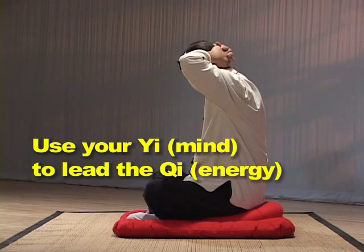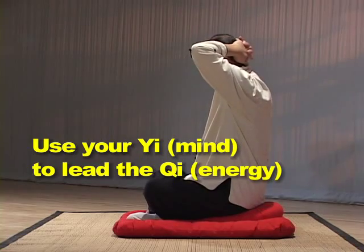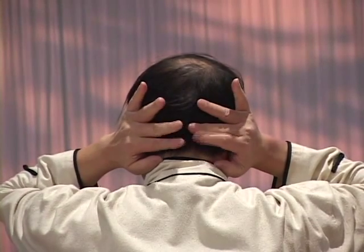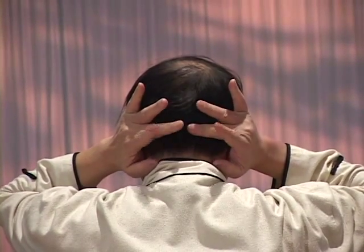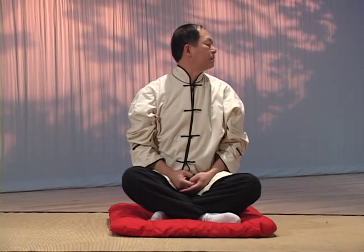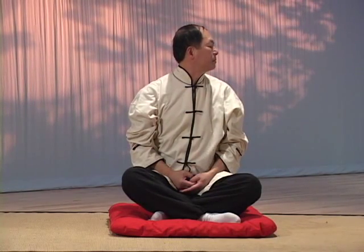Once you understand these, you will be able to use your Yi, or mind, to lead the Qi energy to circulate and bring you to health. Therefore, when you practice, you should try to understand the poetry or the secret words at the beginning of each piece. They have been passed down for hundreds of years and are the root of the practice.